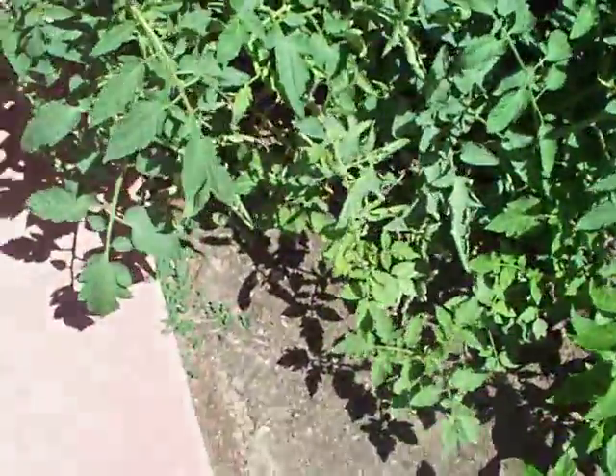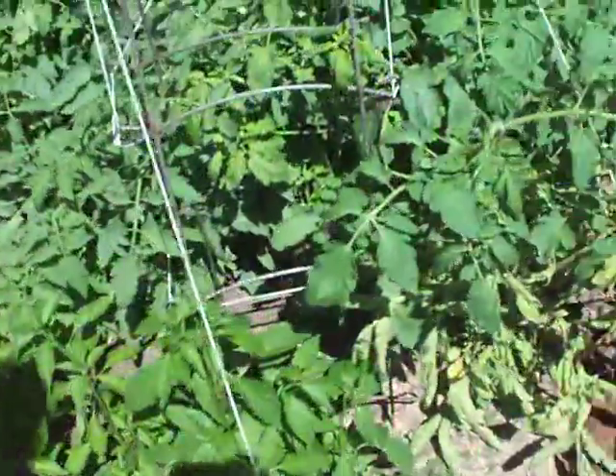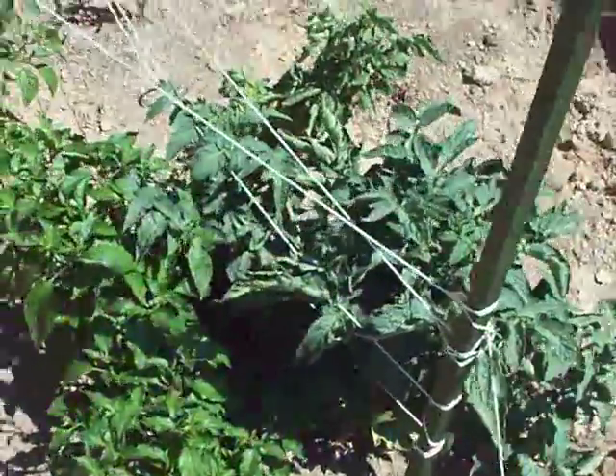I've got the second generation of tomatoes down there, and here are my Thai chilies. As you can see, a couple of these tomatoes are looking a little sickly, and I replanted them over here and they seem to be doing okay.